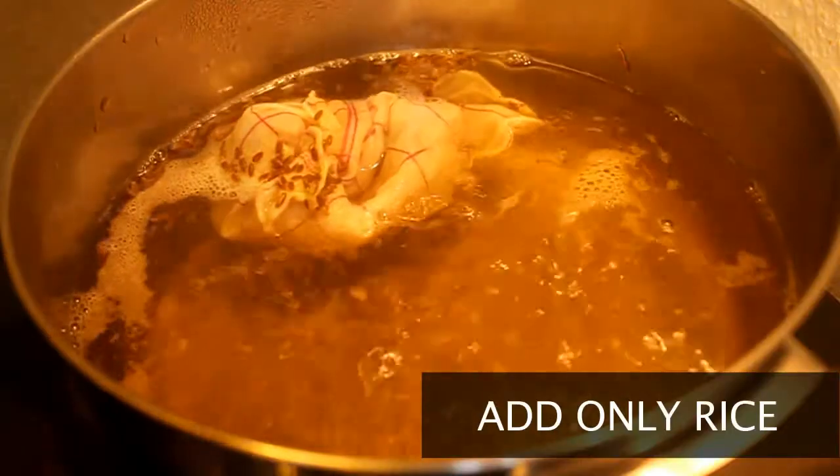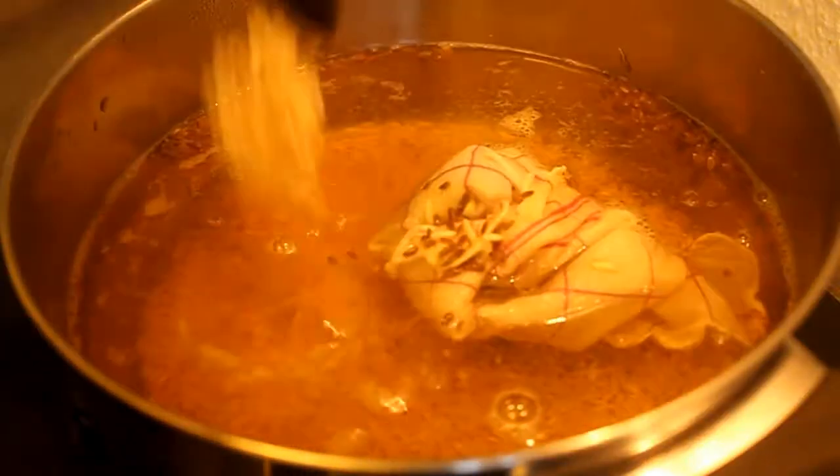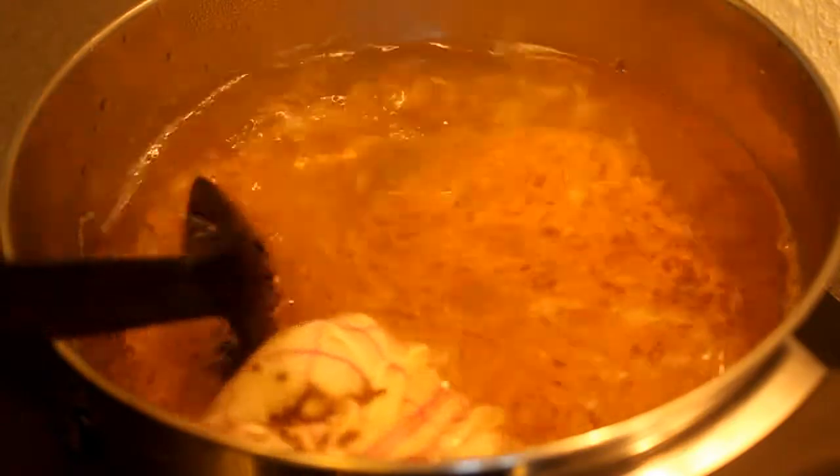Once the water is boiling, add in your soaked brown rice. We're going to boil the rice till it's three-quarters done, stirring from time to time.